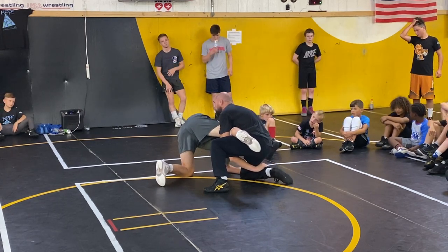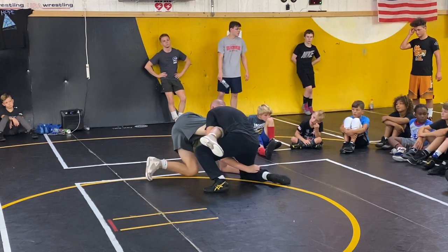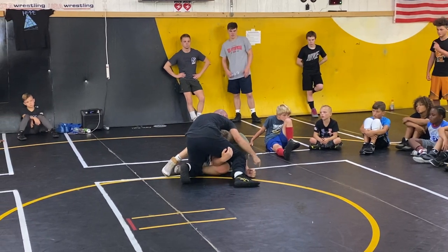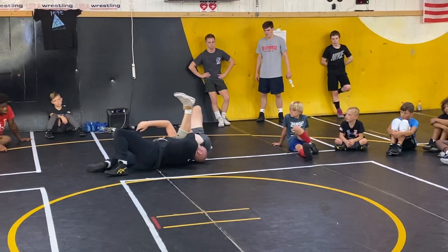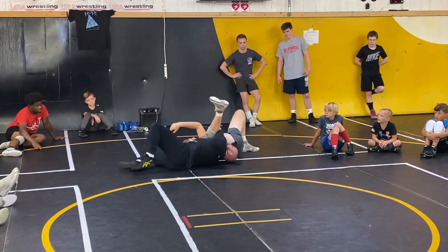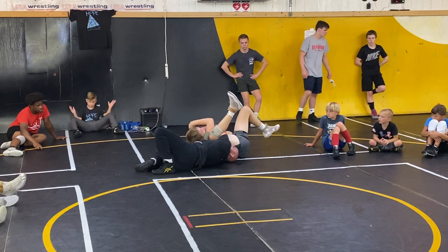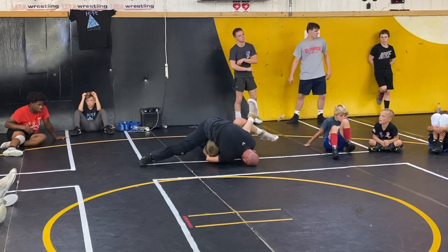Elbows are tight, his head's not moving around. In a match I want to hold him down to his hip right there — I've got this guy, we got him. If he's kind of a stud and he powers up hard on his arm — right there — you can shift your lock, you can swivel, boom, get on top. Right there.